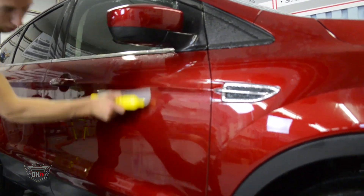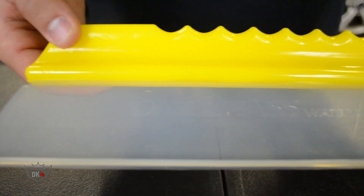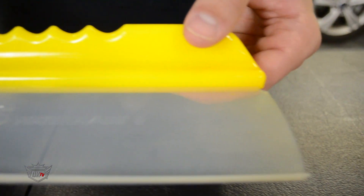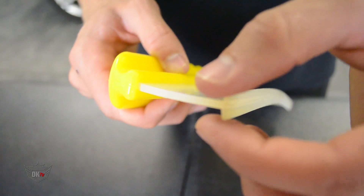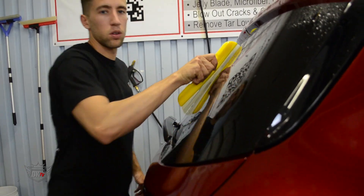The blade will remove about 90% of standing water. It is made of medical grade silicone that is safe on any surface and it will not scratch your paint or glass. The t-bar edge pushes an unbelievable amount of water as it contours to the curves of your vehicle.